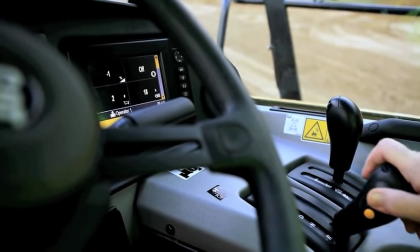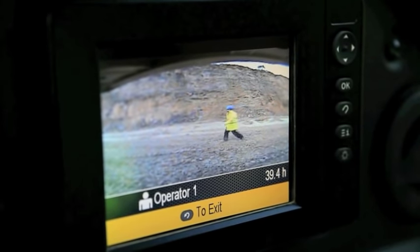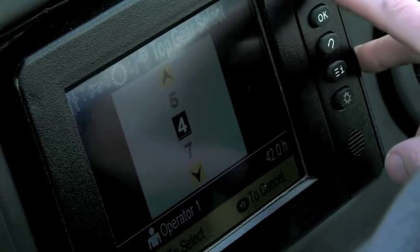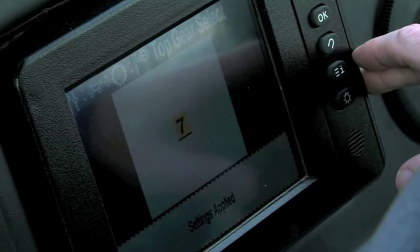Also incorporated into the CMPD display is the rear view camera. By selecting reverse gear, the picture from the camera will automatically be displayed. If site conditions require limiting the AT to a particular top gear, this can be achieved via the CMPD display as shown.